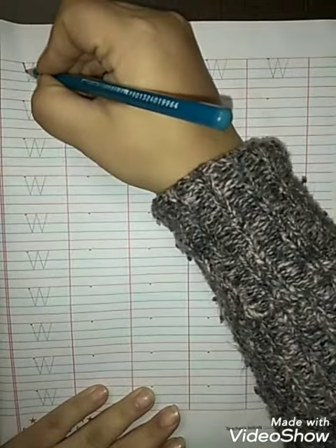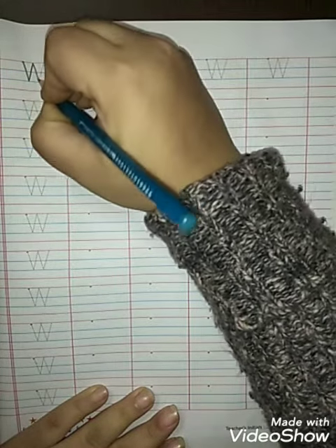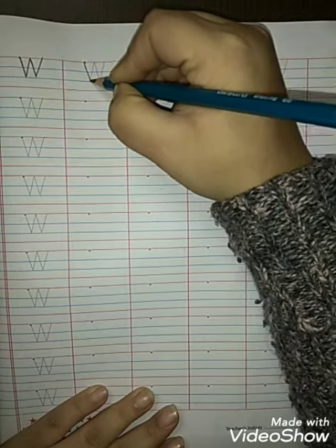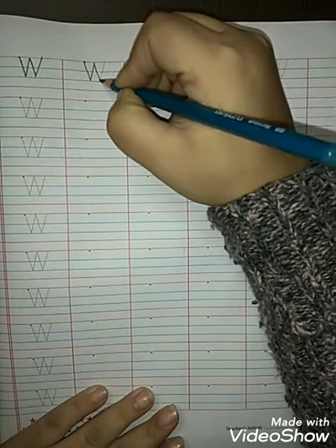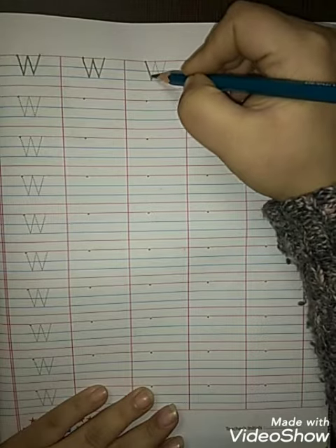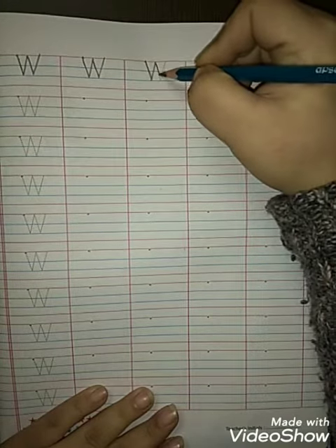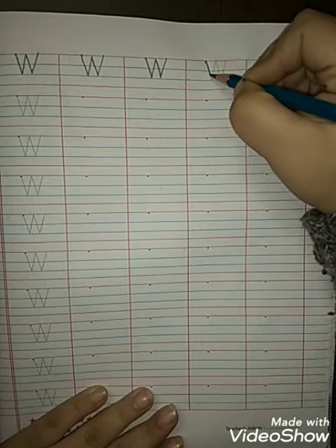Make a slanting line, joining with another slanting line, another slanting line, and make another slanting line — W. W for watch. Slanting line joining with another slanting line, another slanting line, and one more slanting line — W. W for watch. Like this.